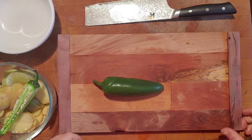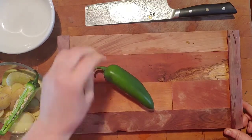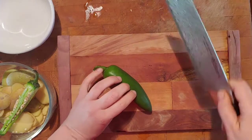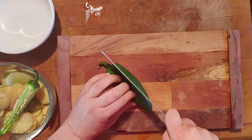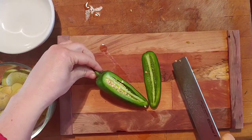Welcome everyone. Today we're going to turn this beautiful jalapeño into a fine dice for salsa. It's easy if you know the secret. I'm going to cut off one side of my jalapeño just like that.